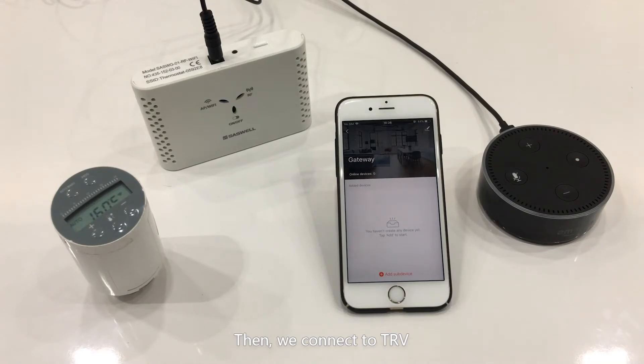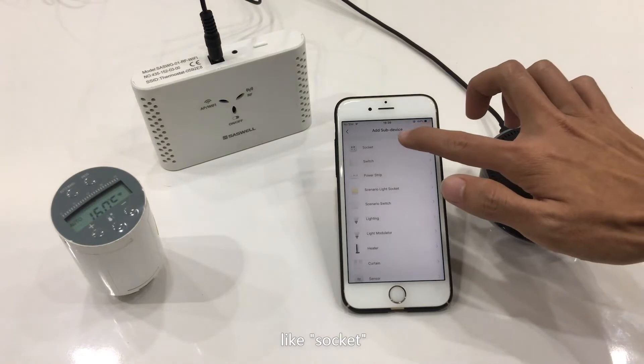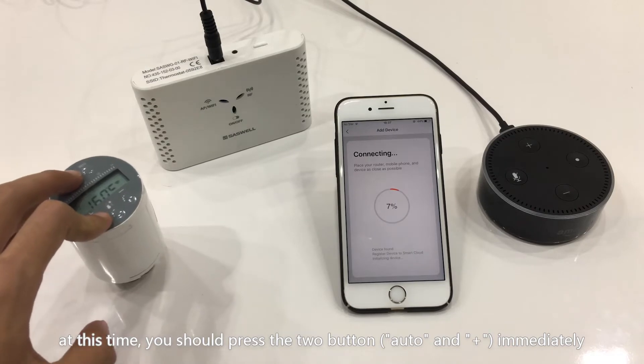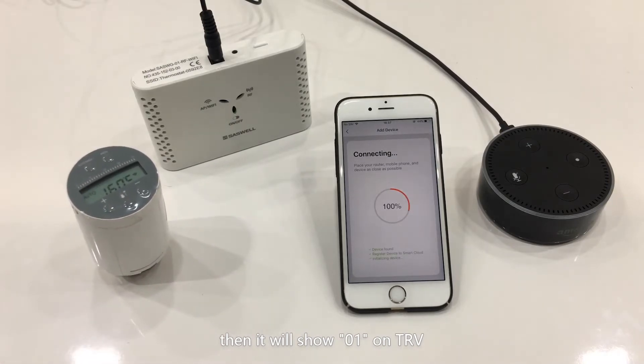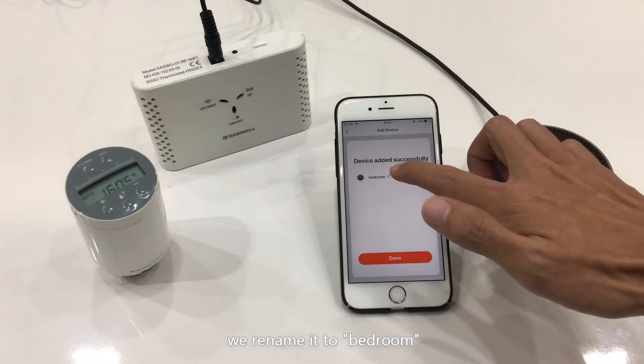Then we connect the TRV. Select Add sub-device and choose any one of them, like socket. Confirm. At this time, you should press the two buttons immediately. Then it will show zero-one on the TRV and successfully on the App. We rename it to Bedroom.